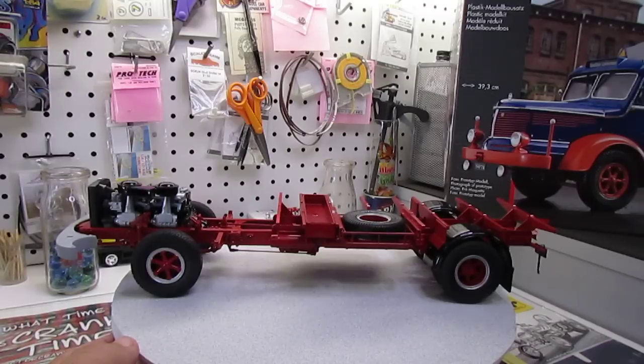Being Revell Germany, this was a new-tool kit in 1999. This is the re-release from 2012 — it's only been released once. There's no flash, no fit issues — just a dream to build. We're really enjoying that.